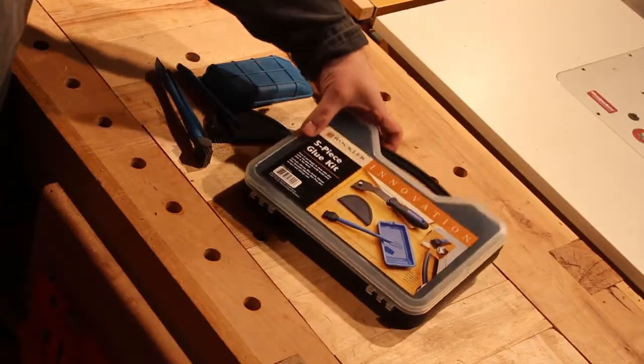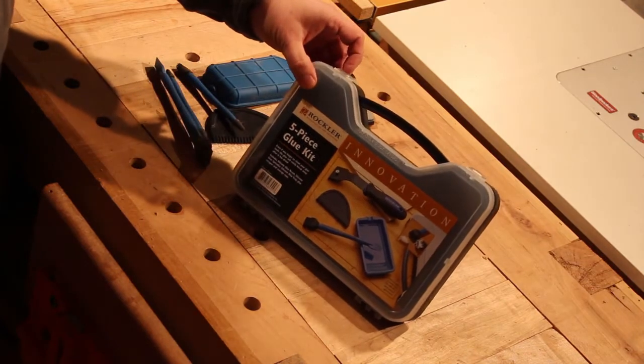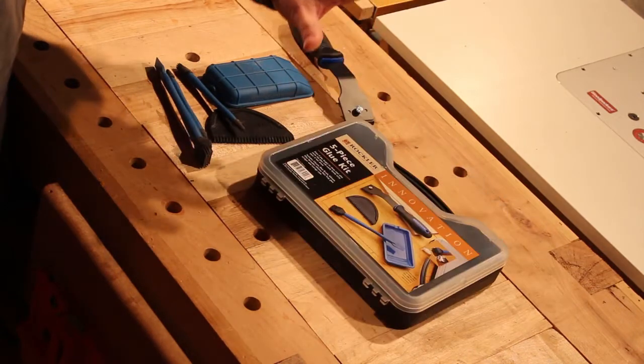You think that's over the top? Maybe. But we're talking gluing things together here — this is an area of the shop that doesn't get too many innovations, so you'll have to excuse me if I get a little excited. What I picked up was the Rockler five-piece silicone glue application set. That's right, I said silicone.